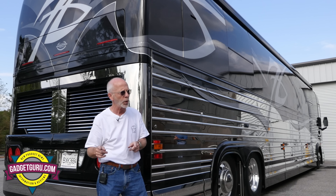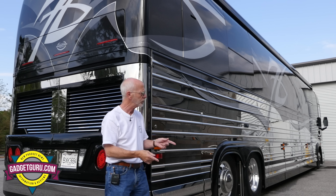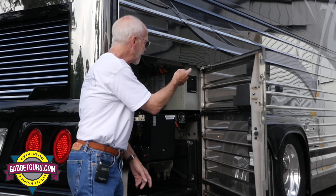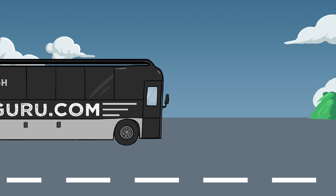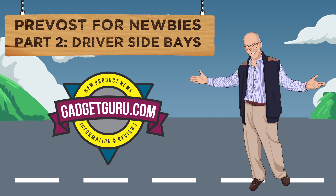Hi, I'm Andy Par and you're watching The Gadget Guru. This is part two of a series — if you missed part one, click the link. This is the 2014 Prevost Marathon coach. I brought in expert Gil Johnson. In part one we went all the way down this coach. Now in part two, we're going to look inside the compartments — the things that move — right now on The Gadget Guru.